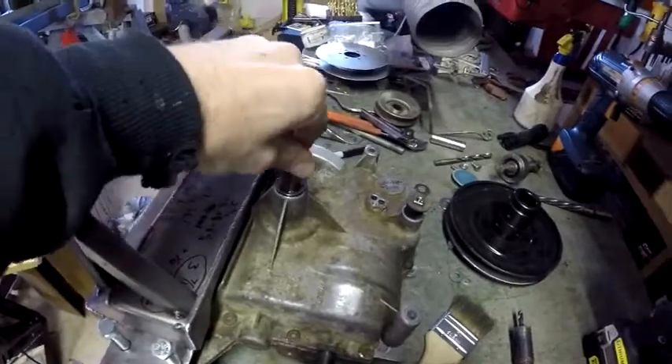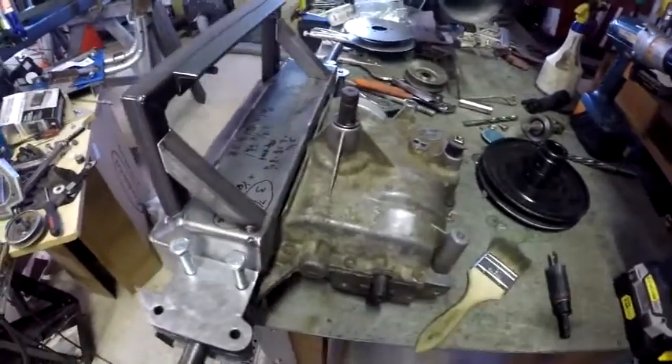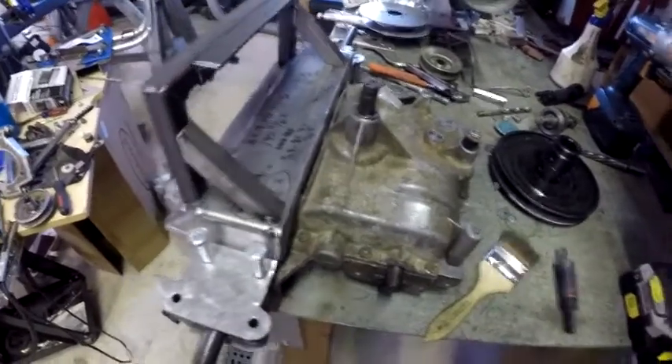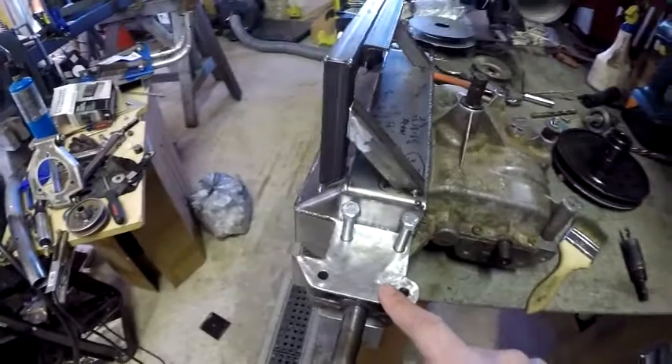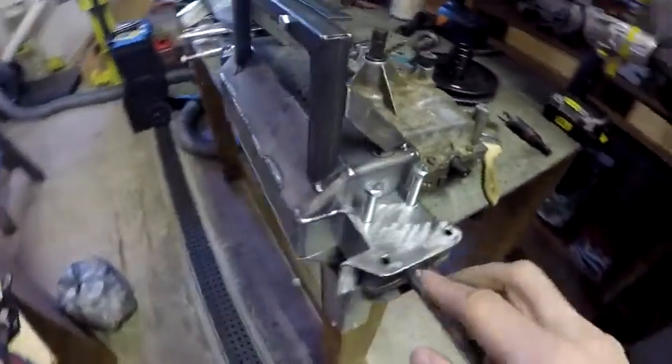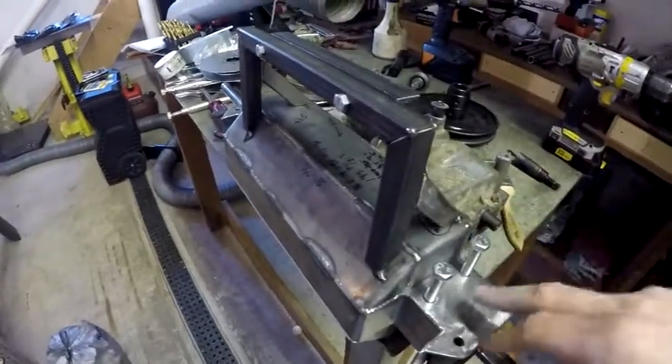So I went through and rebuilt the entire thing. Now she's tight, there's like no slop. I re-shimmed everything and basically overhauled everything. Then I built this eighth-inch thick steel backbone — what I call it, case saver, backbone, whatever. Roughly bent, I think five pieces total.